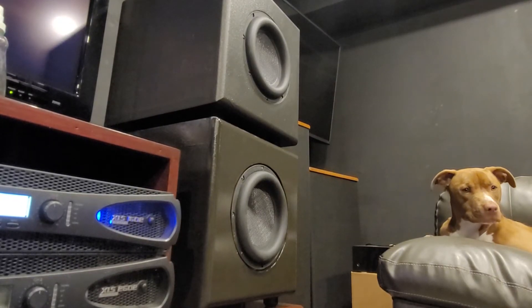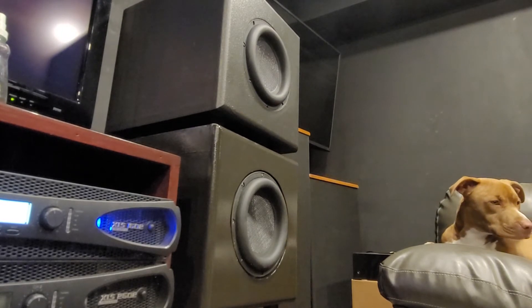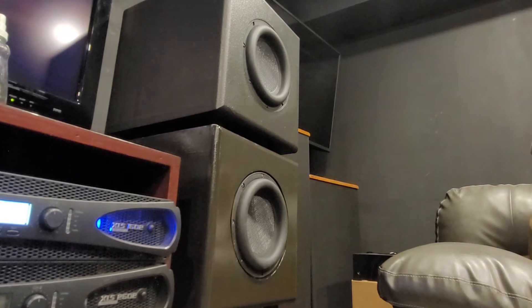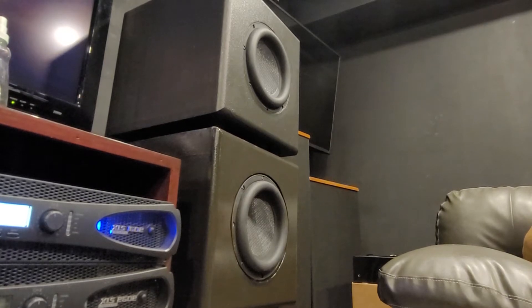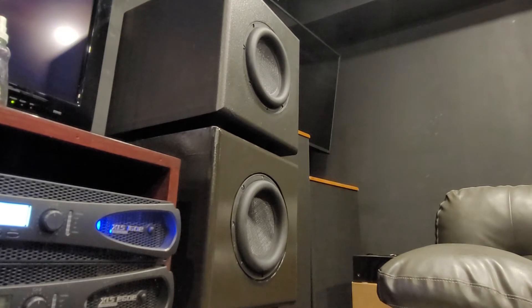This is a video for the Ultimax 8-inch subwoofers, both enclosed, 600 watts max. The top one is being powered by the SPA 250 DSP amplifier — a plate amplifier — and the bottom one is being powered by the 1502 XLS Crown.